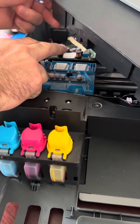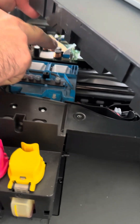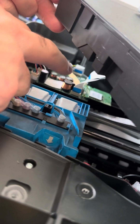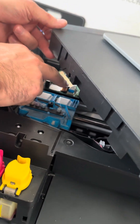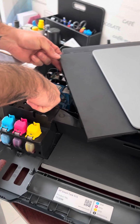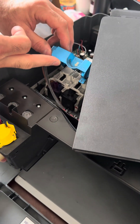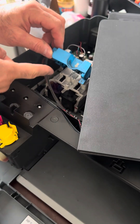Be careful not to disconnect these connections. If you do, after you fix it, your printer will not take electricity or work. So just be careful to keep them. Then you press here, open this part, and you will see the blowers.